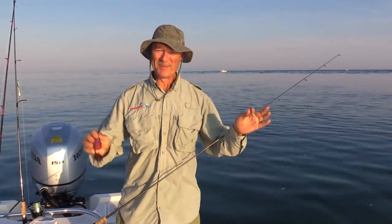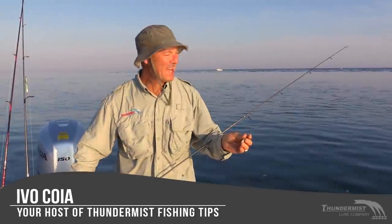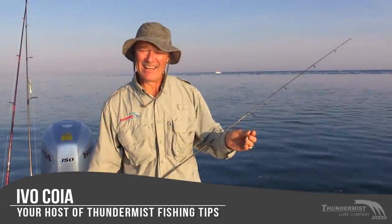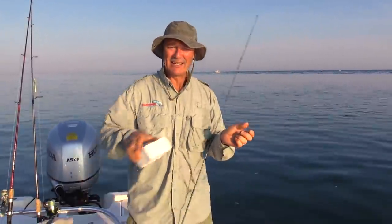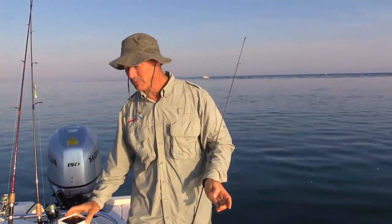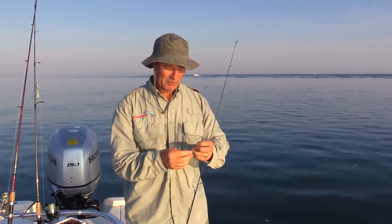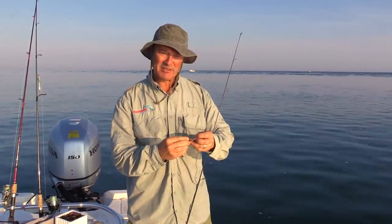Hi folks, it's Ivo here from Thunimus Luring Company. So glad to see you. Welcome to today's episode of Thunimus Fishing Tips. I'm out here fishing the mouth of the Niagara River, Lake Ontario. It's a gorgeous, gorgeous September day — actually, it's abnormally hot. And the fishing, well, we're going to find out how it is today. It might be a bit slow, I don't know.